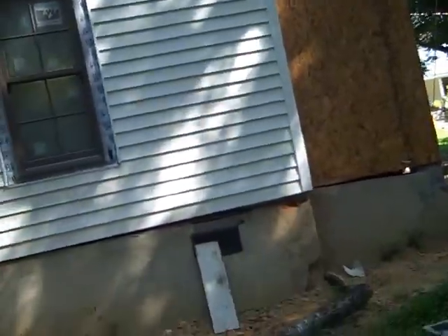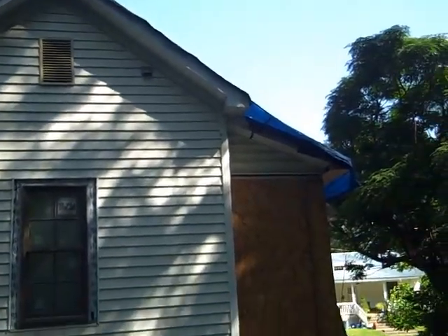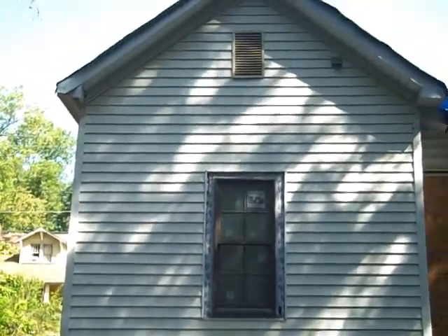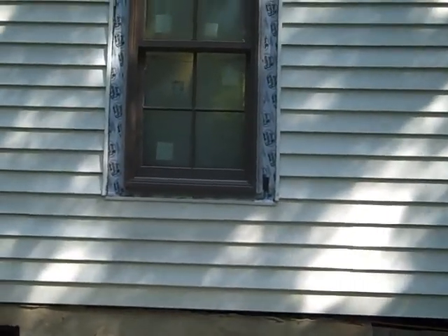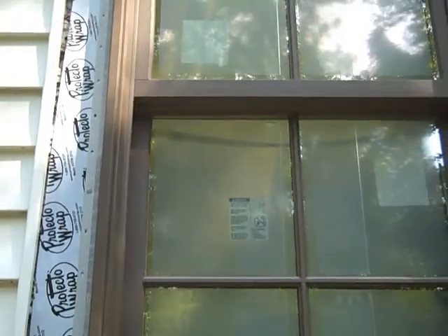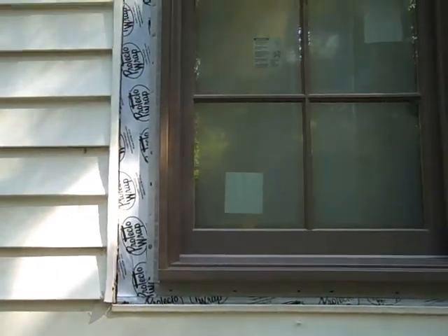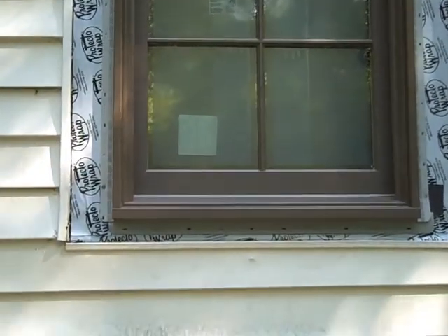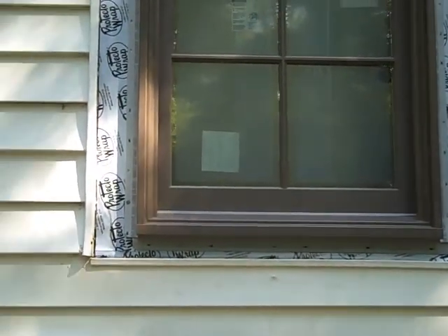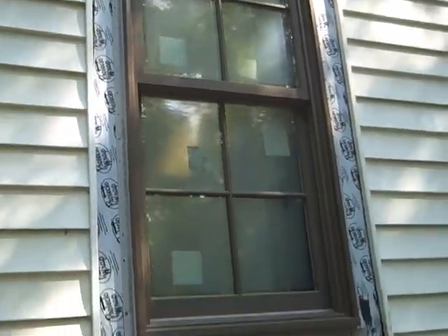Back of the house — that's the back bedroom window. This is the clad on the Anderson windows; I believe this is called Terratone. I'm pretty happy with them. I think I like having clad, although I initially wanted wood everywhere. I said in an email I'd be very open to having wood exterior on the two front windows at least, so those could be painted and maybe look a little nicer on the front porch.